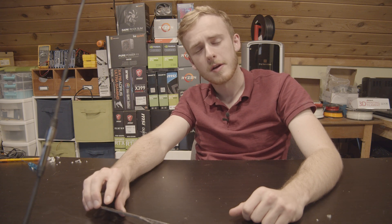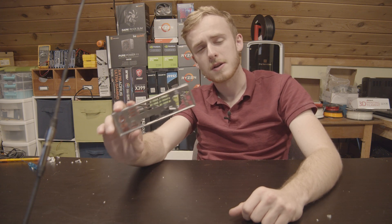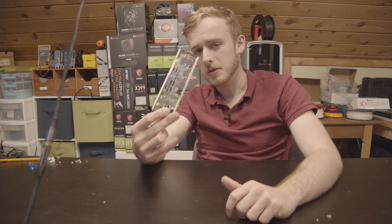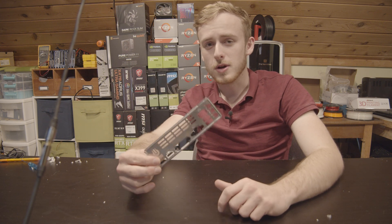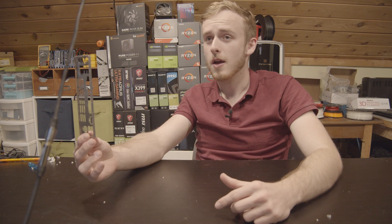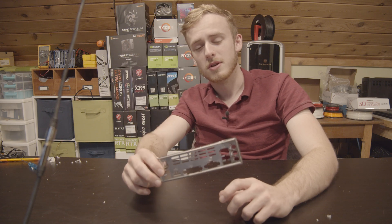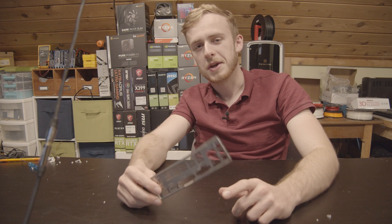Hello, my name is Jay, welcome back to my tech vault. Today we're going to be making a very special IO shield. IO shields are that lovely piece of metal that goes between you and your finger when you cut your finger really bad when you're putting it in. Also, on a minor note, it is important between your motherboard and your case.